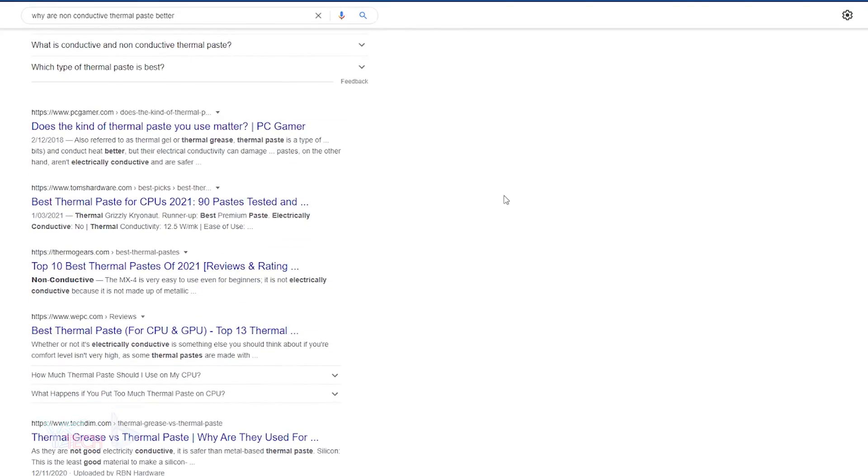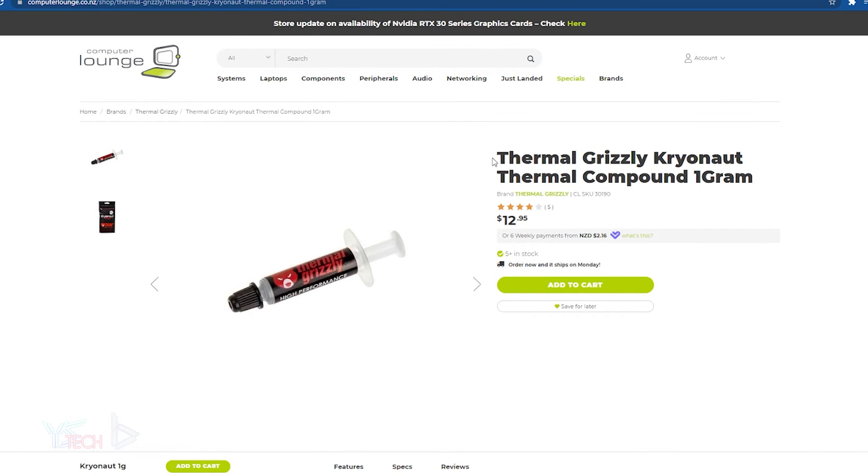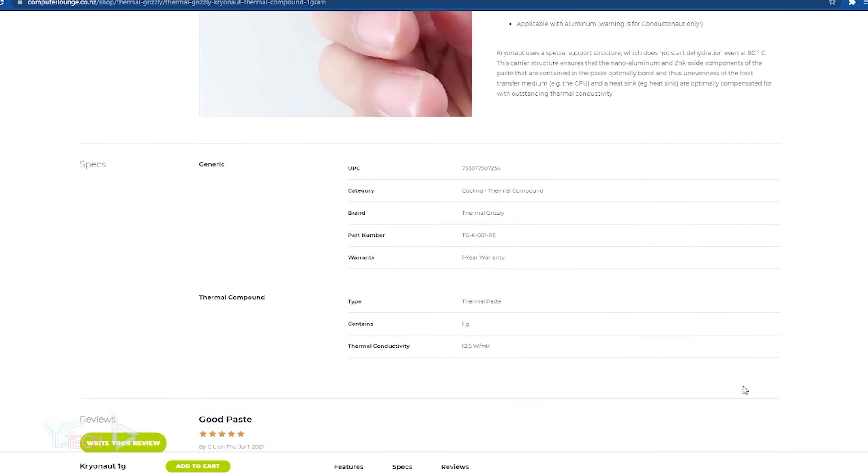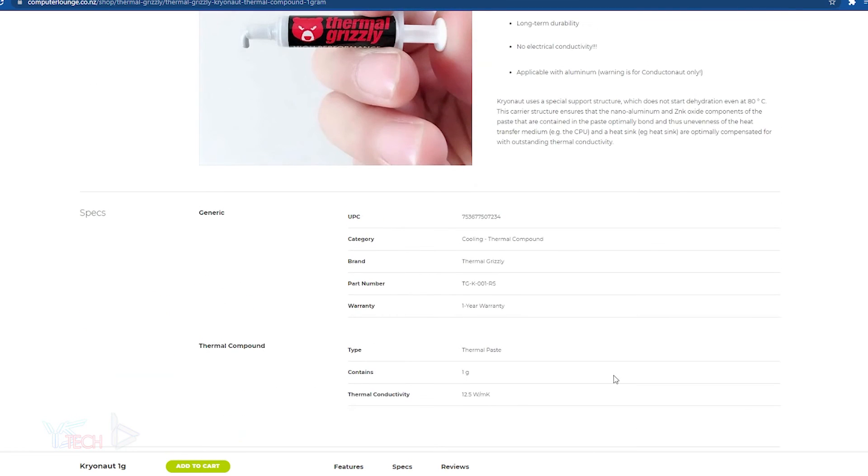I went with the very expensive Thermal Grizzly Cryonaut. It's expensive at $12 for just a few grams from Computer Lounge, but I've heard really good reviews from it, and as you'll see later, I really do love this thermal paste. I usually use Noctua NT-H1, but I decided to go with the Thermal Grizzly one for this graphics card.